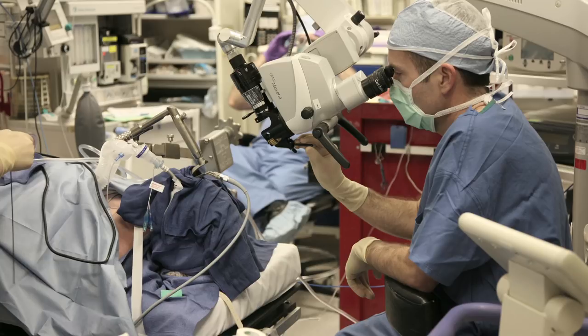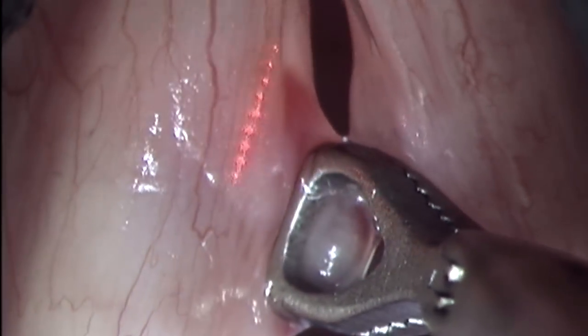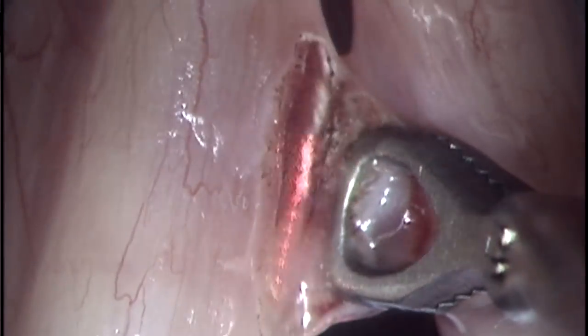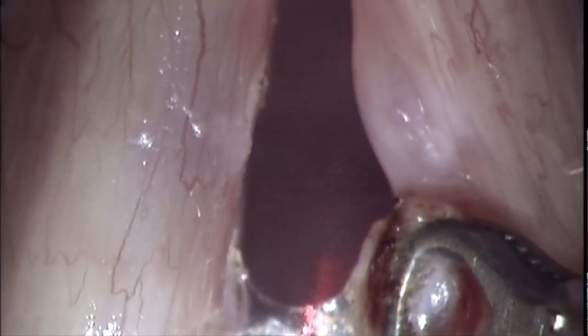We did a surgery where we grasped her polyp, pulled it away, and used a programmable laser to cut off the edge of the polyp. We let it heal, and now let's look at her outcome.